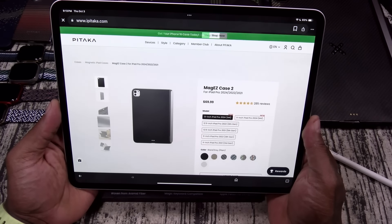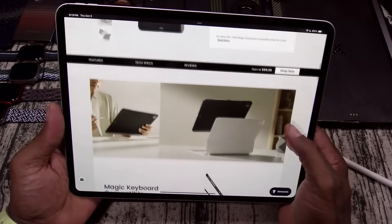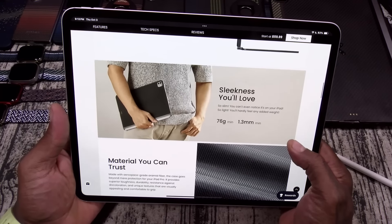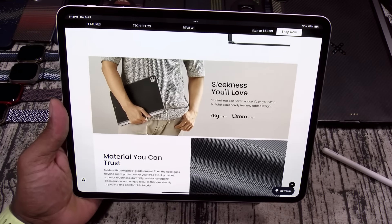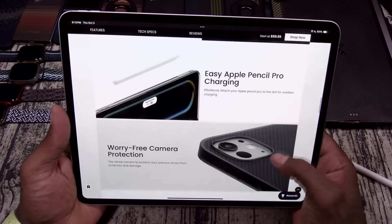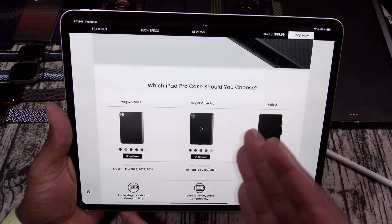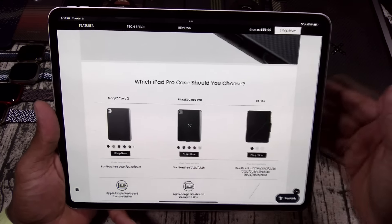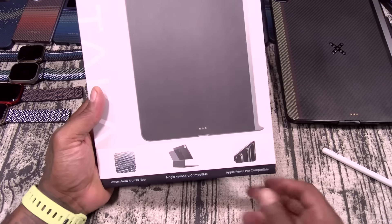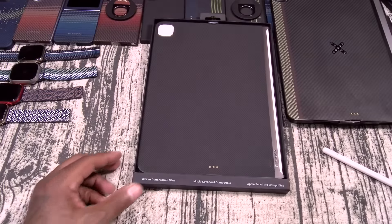Next up, we got the Mag Easy Case 2. This one is going to run you 69 bucks, comes in a bunch of different colors, basically available for all your different iPads. This one is Magic Keyboard compatible — you don't have to remove the case. The weight is 76 grams and it's 1.3 millimeters thin. Easy Apple Pencil Pro charging, worry-free camera protection. It comes in two different styles — the Mag Easy Case and the Mag Easy Case Pro. Woven from Armored Fiber, Magic Keyboard compatible, Apple Pencil Pro compatible, slim and lightweight.